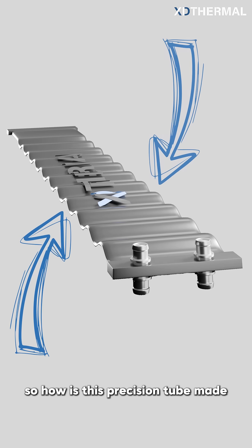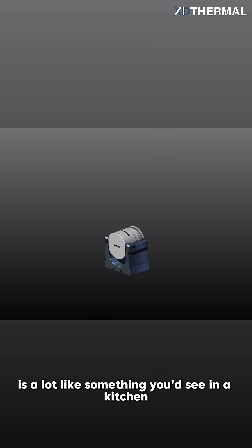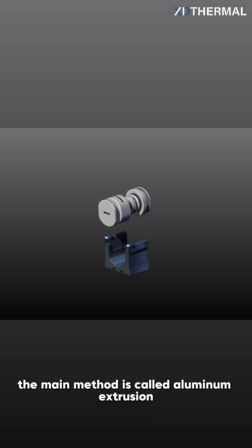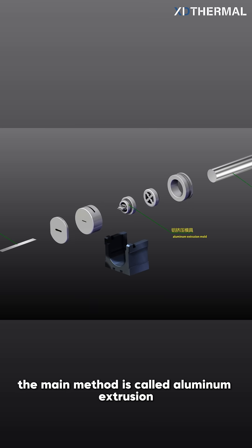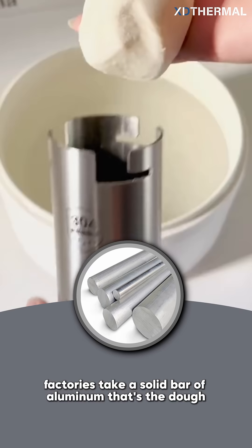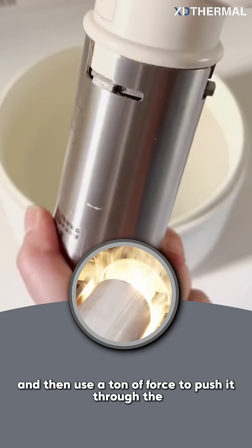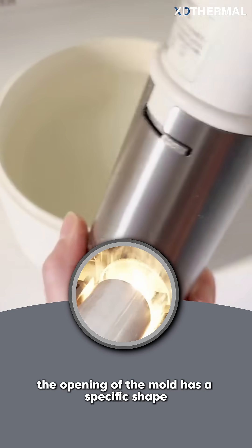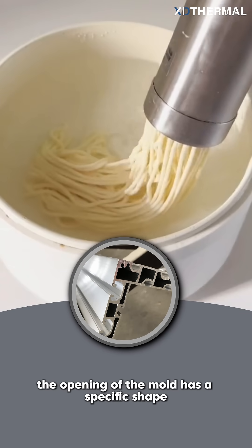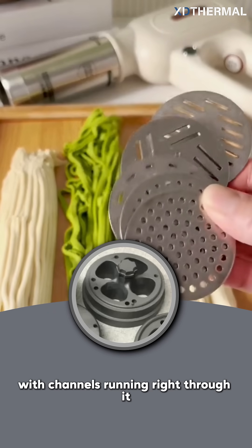So how is this precision tube made? Surprisingly, the process is a lot like something you'd see in a kitchen. The main method is called aluminum extrusion, but you can just imagine it's a giant pasta maker. Factories take a solid bar of aluminum — that's the dough — heat it up until it's soft, and then use a ton of force to push it through the pasta maker. The opening of the mold has a specific shape, so the shapeless dough comes out as a hollow tube with channels running right through it.